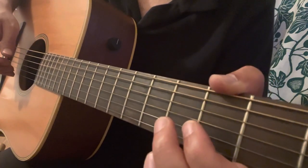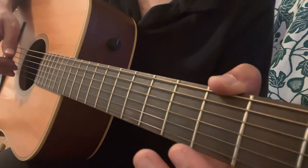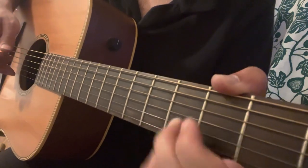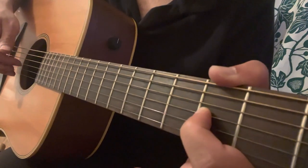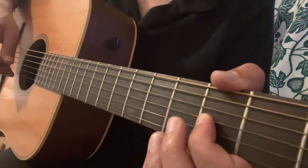Then we have a hammer-on and pull-off from open B to the 3rd fret of the B, and then a pull-off back to open B. Then we have the bass A, 2nd fret of the G, then the bass A again.